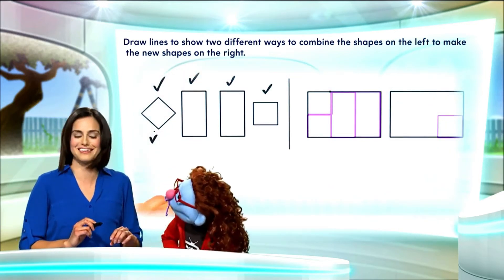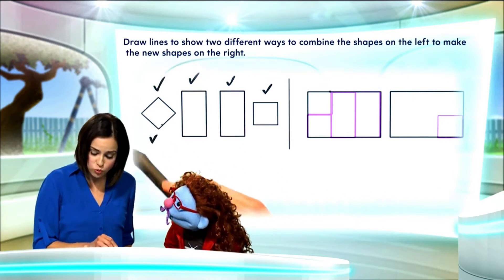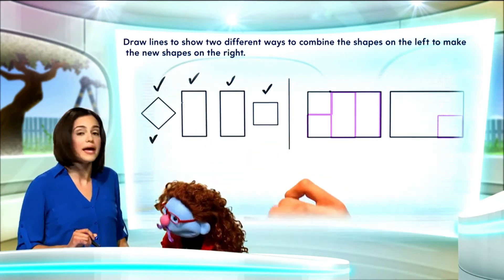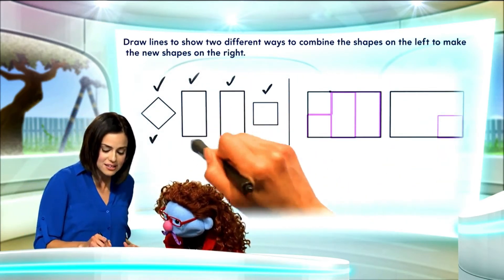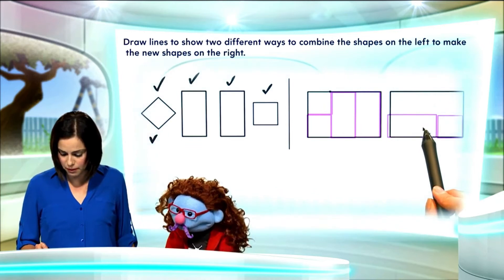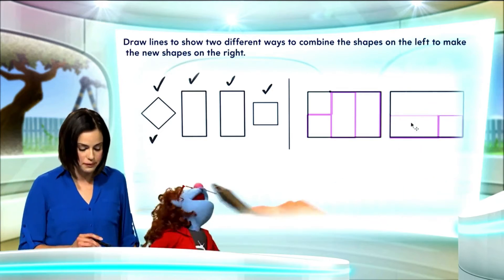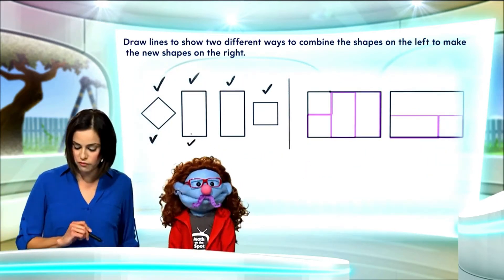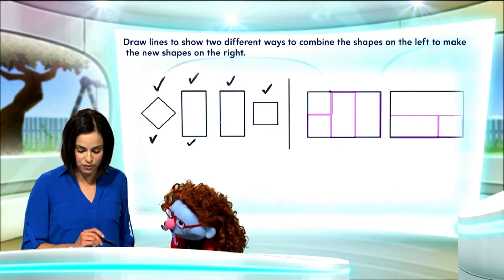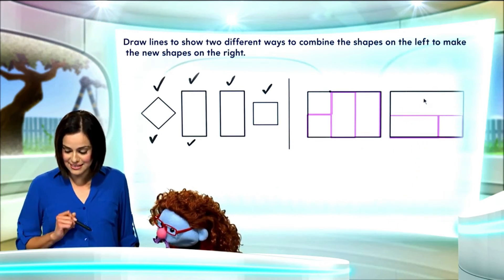Now, remember — we've got to rotate this one to make it look like that. Next, let's use this rectangle. And just to make sure we're doing something different, let's rotate the rectangle and place it here. That looks like a good spot for it. It works that way too. Let's check mark that since we've already used it. Next, we have this other rectangle, so let's go ahead and rotate it so that it fits nicely in here.